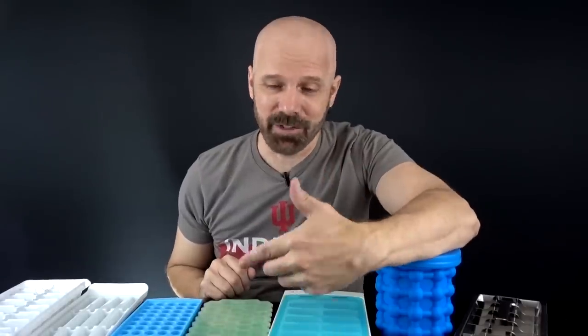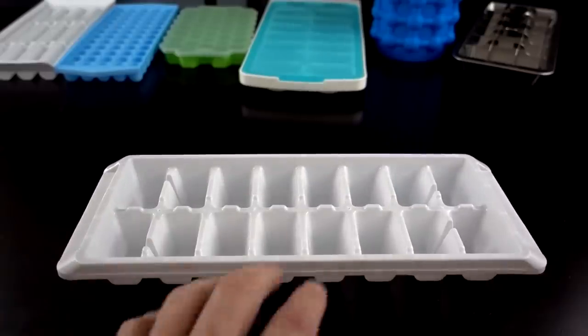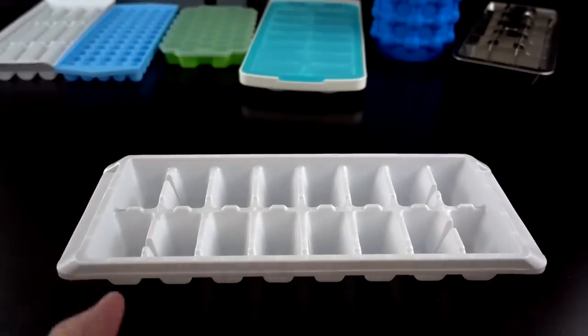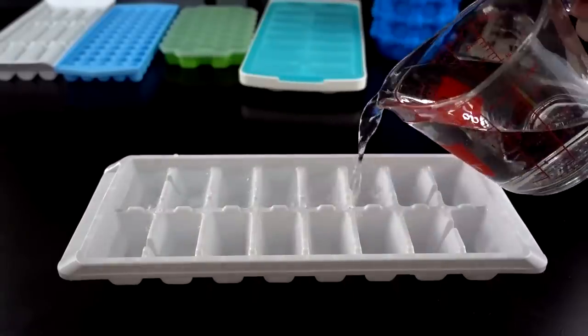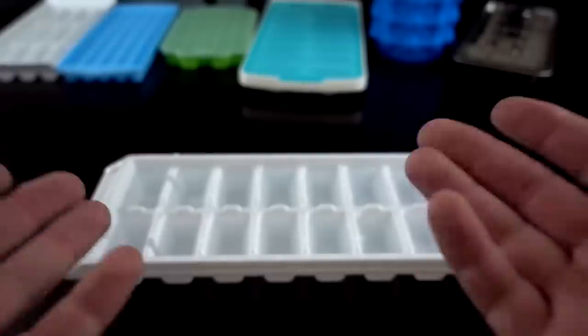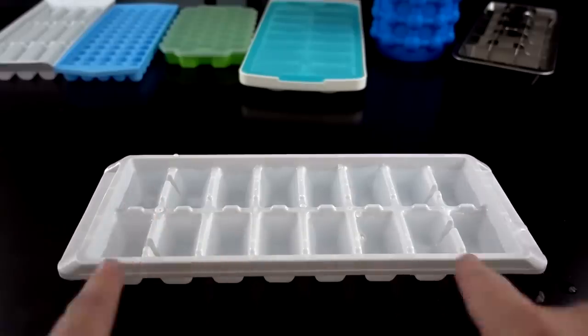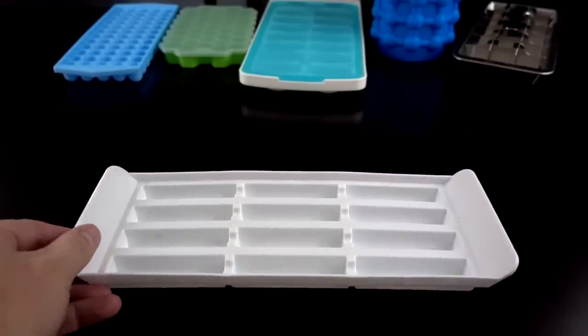Without further delay, I'm going to get a measuring cup and start filling these up. First up is the dollar store ice cube tray. I put the amount as approximate because some people fill up more than others, so I'll give you an approximate number. That was about 14 ounces — you could probably get a little bit more if you overfill, but for each one to be mostly full, 14 ounces is the number. Next up, the dripless ice stick trays.